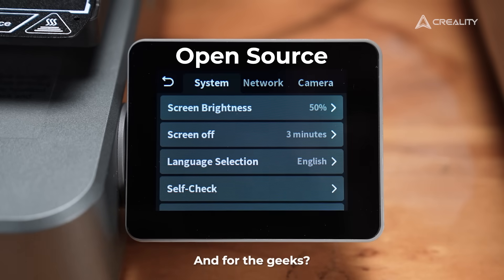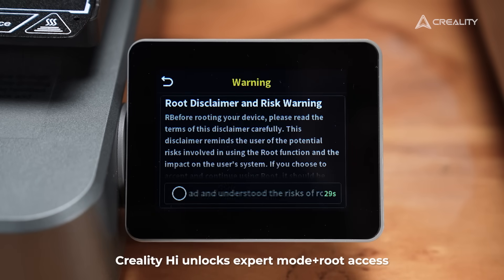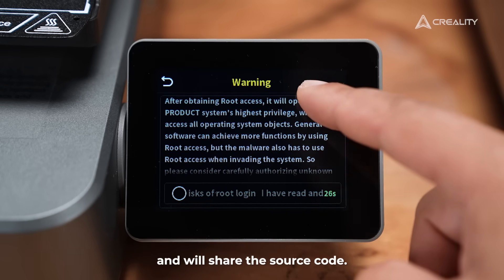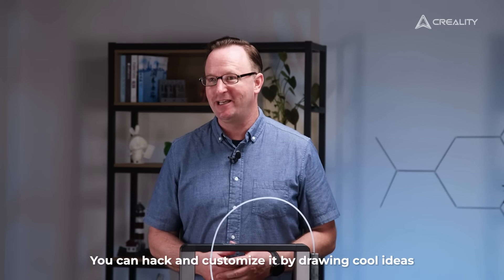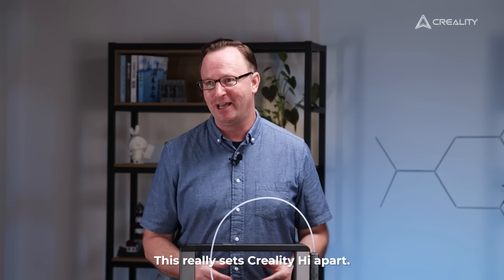And for the geeks, we've got you covered too. Creality High unlocks expert mode plus root access and will share the source code. You can hack and customize it by drawing cool ideas from the open source community. This really sets Creality High apart.